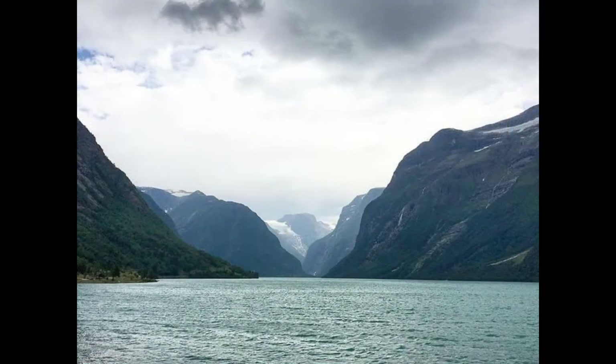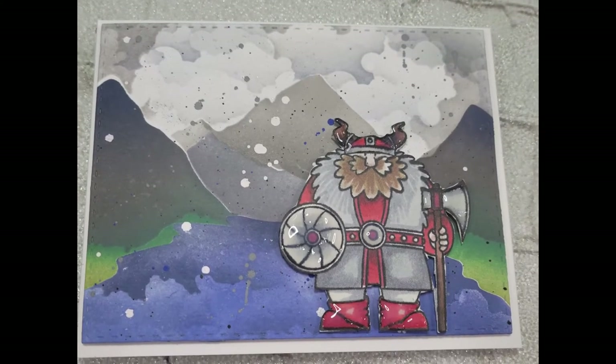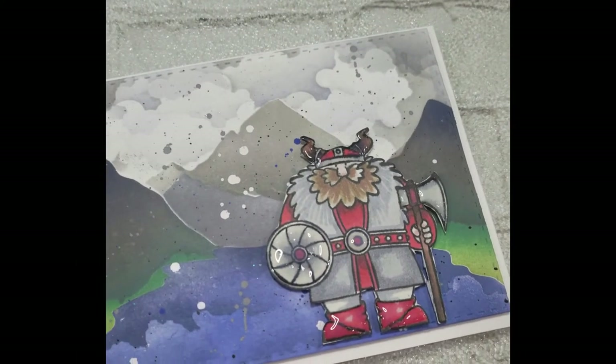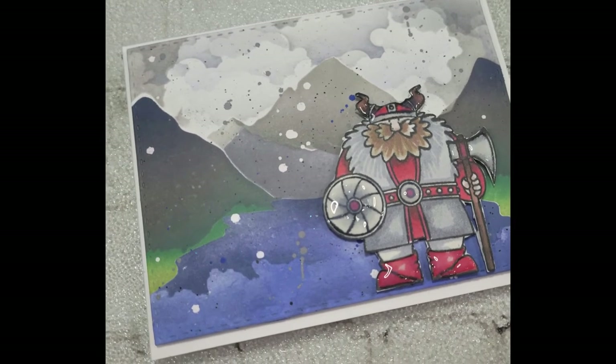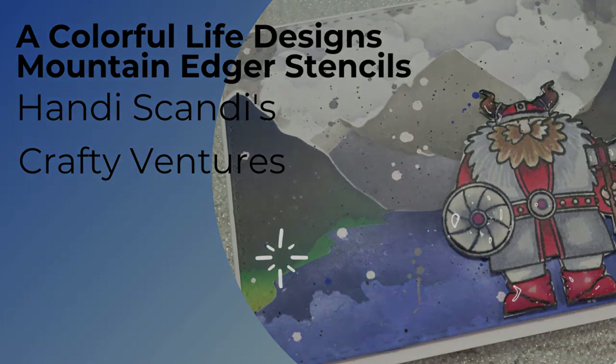This was my inspiration scene and this is my card — I'm happy with it guys! What do you think? The mountain edger dies from A Colorful Life Designs' August release — I'll have them listed downstairs. Use the code NANCYFAN10 for 10% off your entire purchase. If you like this video, give it a thumbs up. If you're not already a subscriber, I'd appreciate it if you would. I'd love to see you back here. This is Nancy the Handy Scandy — I'm out!